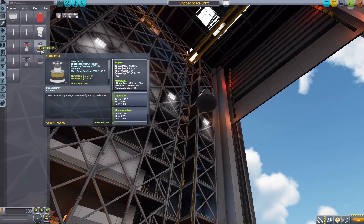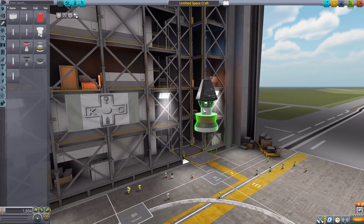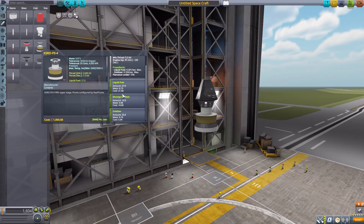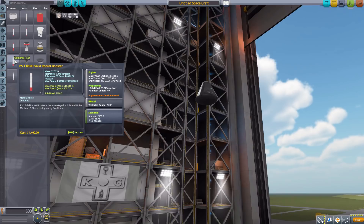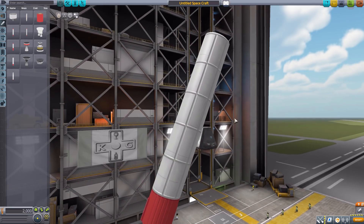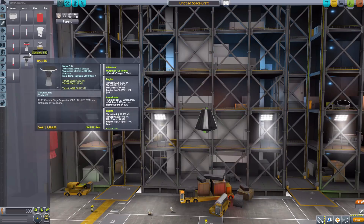Now the next engine we have is the KSRO-PS4, which is an interesting one that goes narrow and then back out wide again. It's only producing 7.3 kilonewtons of thrust maximum using liquid fuel and oxidizer, and having a fuel tank with 27 liquid fuel, 15 monopropellant, and 33 oxidizer — a small little thing, but still useful. We then have the PS-1 KSRO solid rocket booster producing a whopping 700 kilonewtons of thrust. Look at the size of that thing — it's glorious, with gimbal on it and 2100 solid fuel.